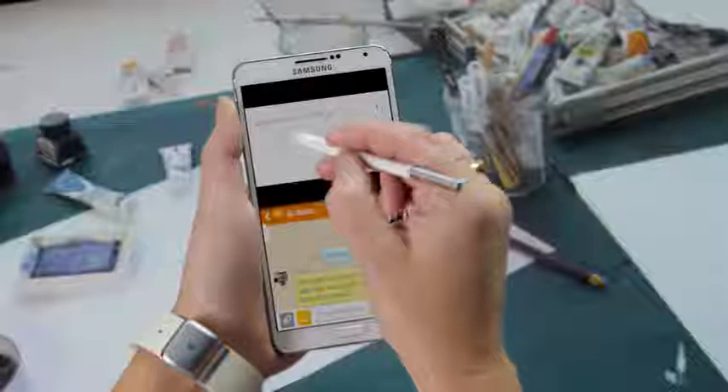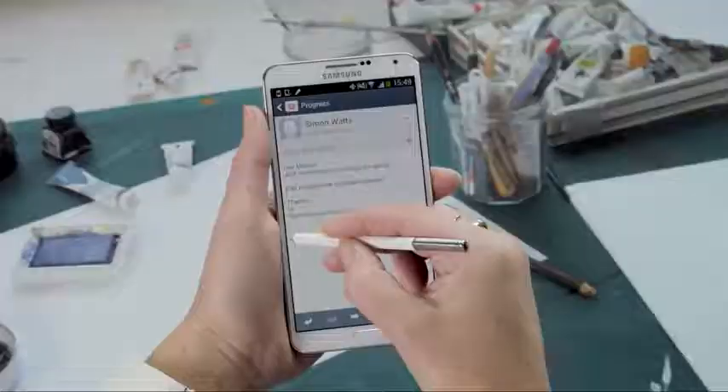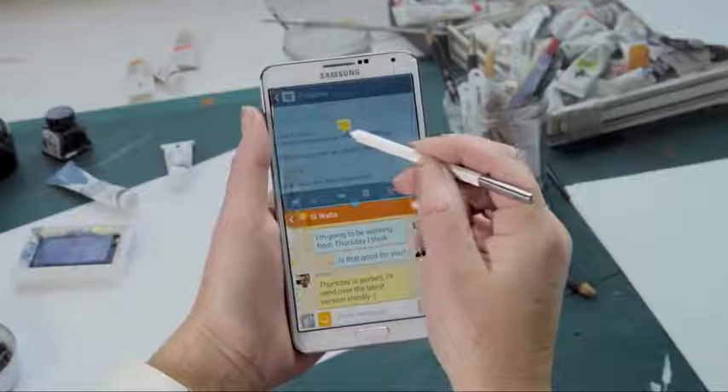When I draw a box, it allows me to do more than one thing at once, which is great. I can talk to my client, for example, and also be sending them images, and we can look at them together — so it's very good for doing dual aspect work. Also, the box is like a window; it's like a shape you can enter into.